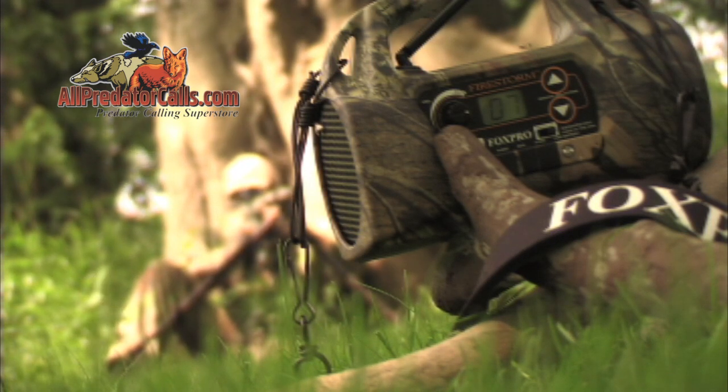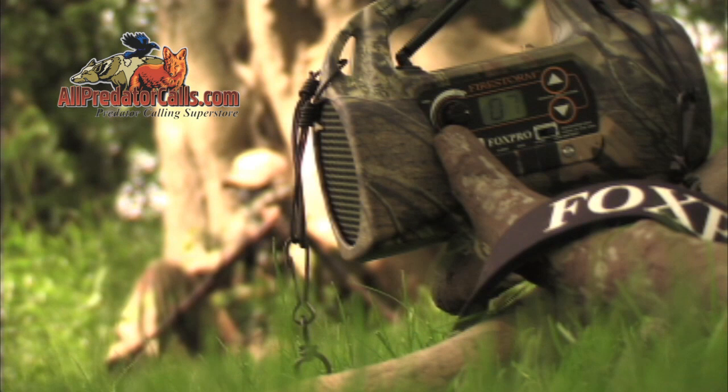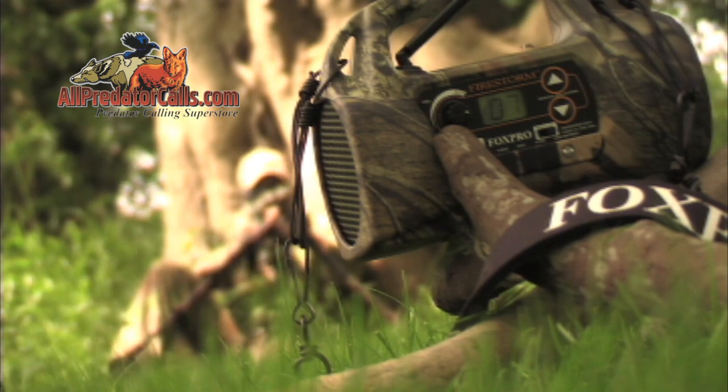This allows for hands-free sound changing, which keeps your eyes focused on the field where it counts — an industry-first developed by FoxPro.